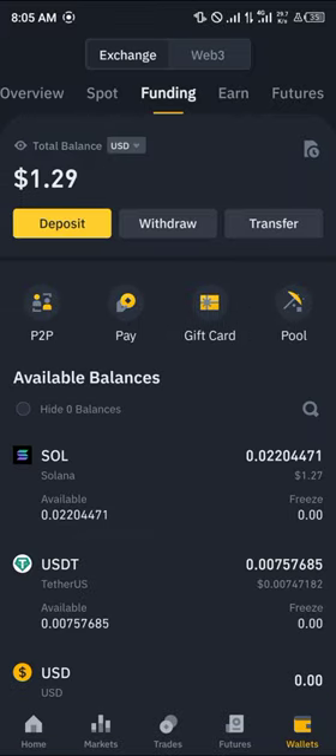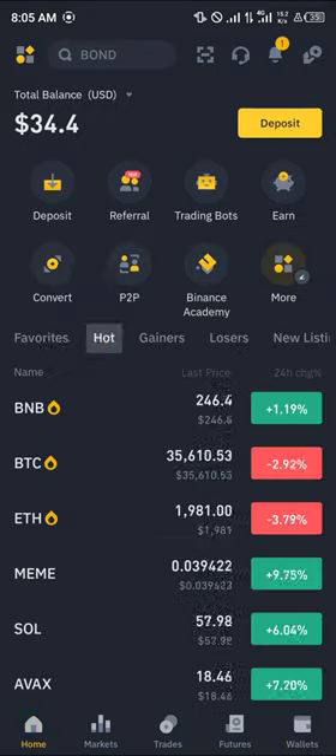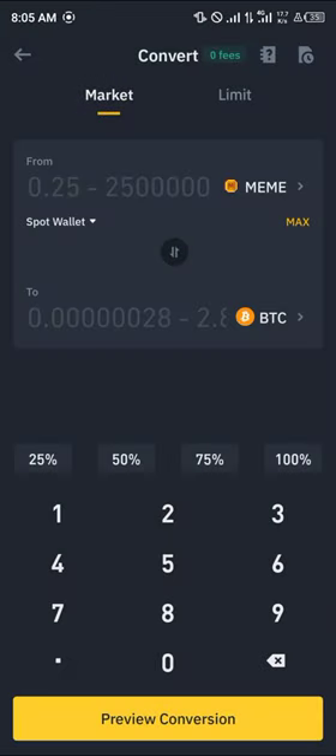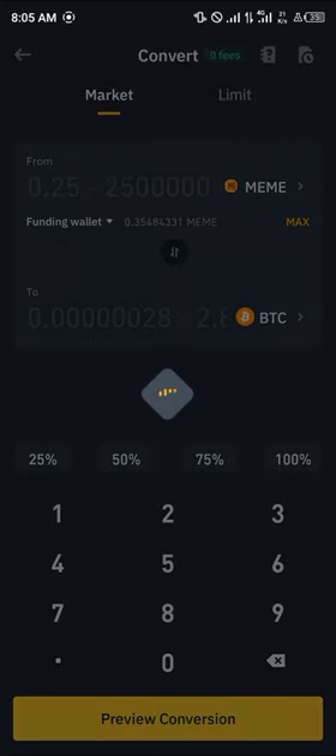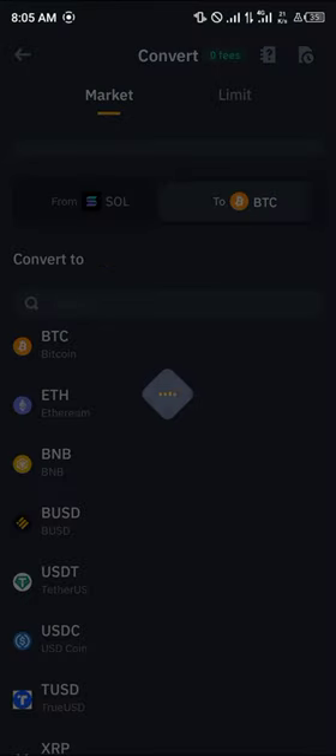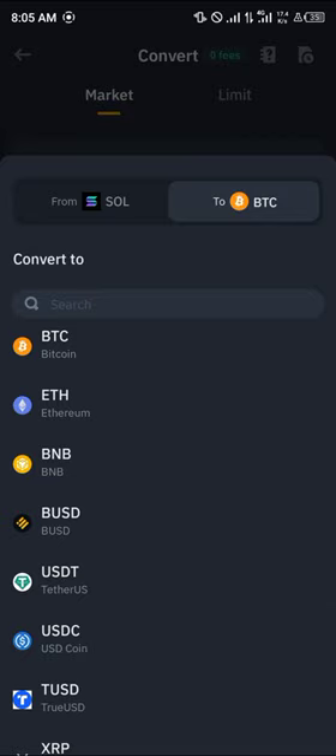Now with the Solana in your Spot wallet, to cash out or sell your Solana, head over to the Home section. Once there, click on the Convert option. Where you have the Spot wallet dropdown, click on Spot wallet and select the Funding wallet. Then select Solana as the token you're converting from.